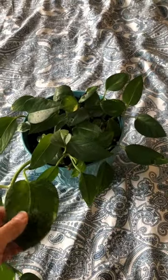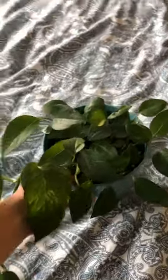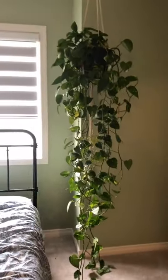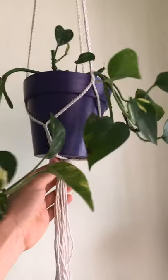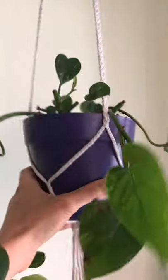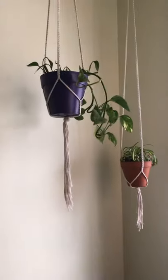I find that whenever I propagate a pothos plant, even though I'll put like 10 or 20 cuttings in, it always kind of grows one vine for a really long time before all the rest start growing. This is one of the most recent babies and he just lives up here on my shelf. Downstairs, this is one of his other most recent babies — I think this one's actually younger, maybe like two or three months old.